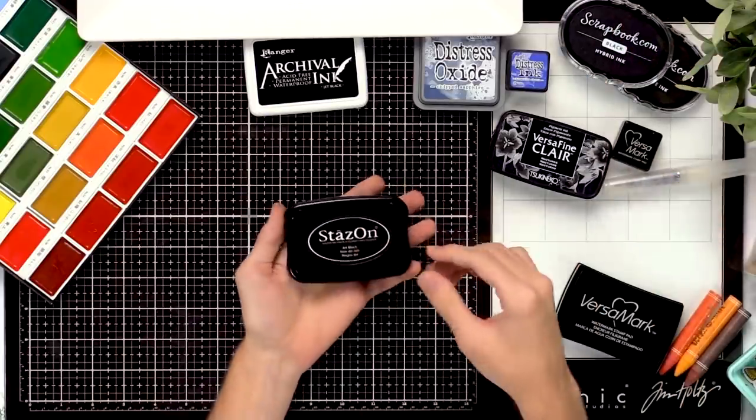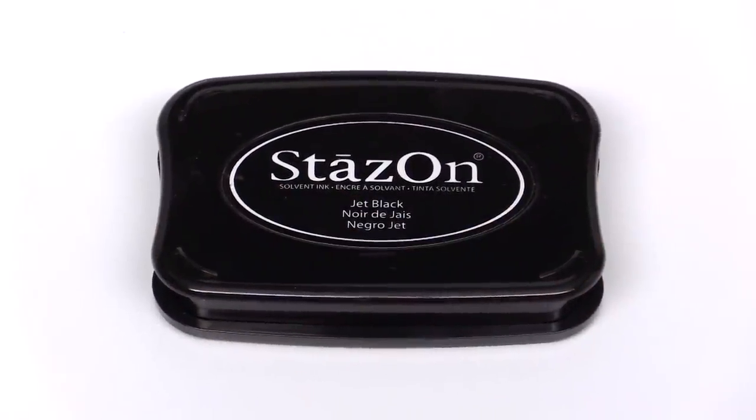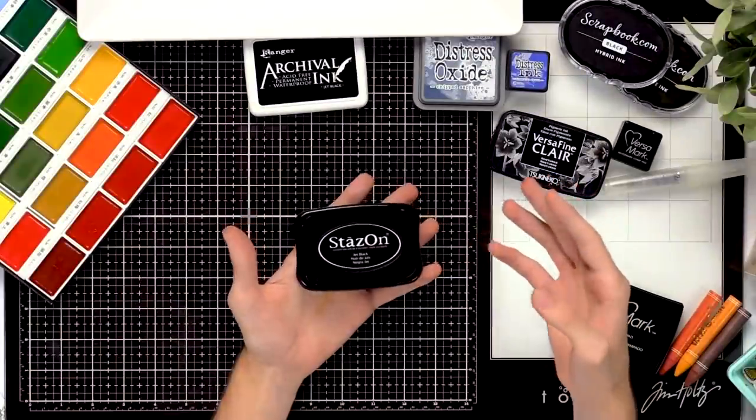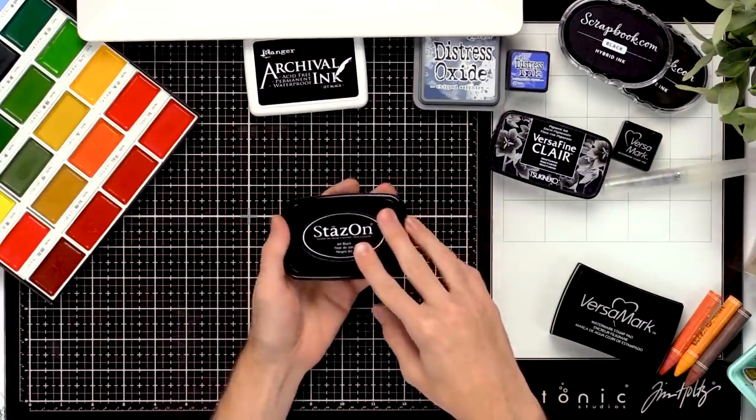The Stazon ink is a great black ink if you want to stamp on different surfaces that aren't necessarily paper and you're not sure if regular inks will stick — like glass or acetate. This is going to stay really nicely on those surfaces and really stand the test of time on those projects.